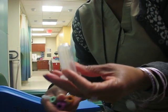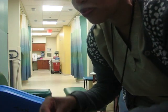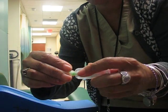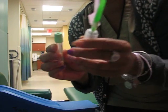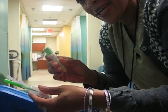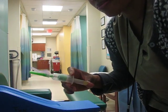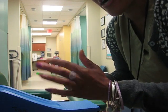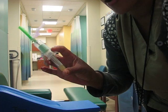So this of course is your vacutainer holder. You've got your needle — we're going to put the needle in the holder with a twisty motion. We're going to pretend we are going to stick. I place my tube in the holder, I release my safety device, and I pull the cap off. This is how I have my needle.